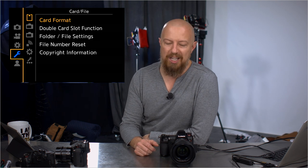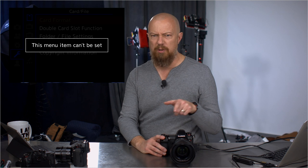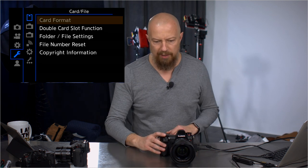We're going to pick up where we left off with the menu exploration on the LUMIX S1 and S1R. We are into the wrench menu and at the top we have the card options, starting off with card format — which I cannot select right now because I am connected tethered to the computer — but it allows you to format the cards as you would expect.